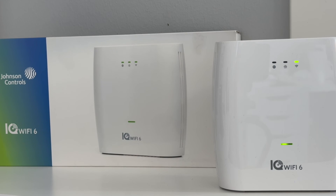With IQ Wi-Fi 6, the master reset has completed when the main power LED is solid green and the Wi-Fi indicator LED has stopped flashing.